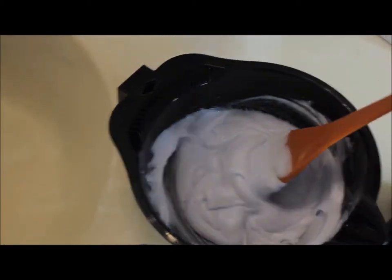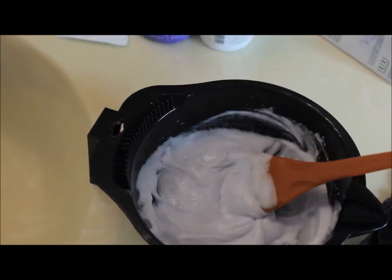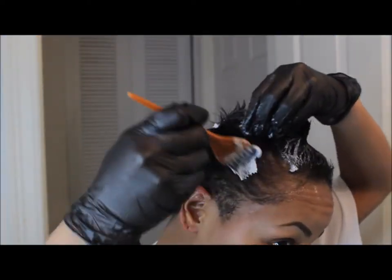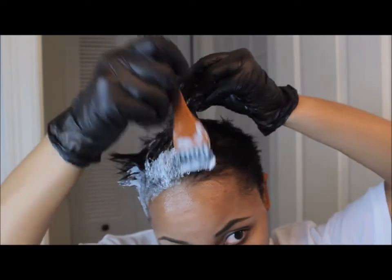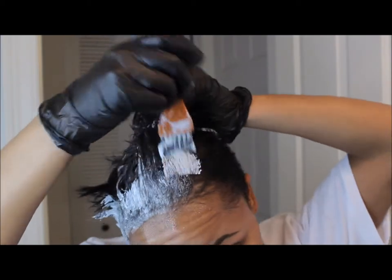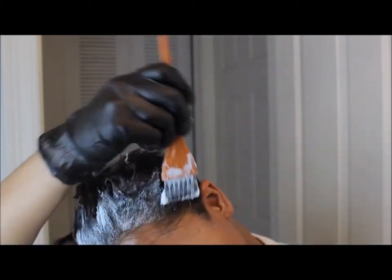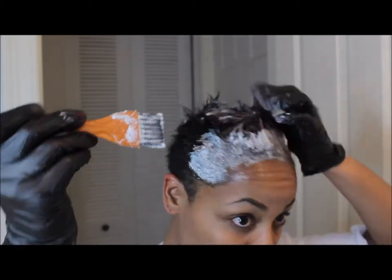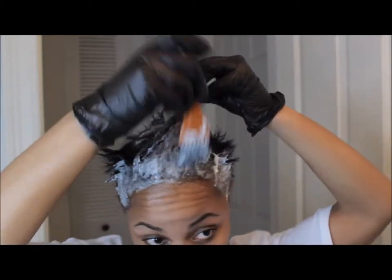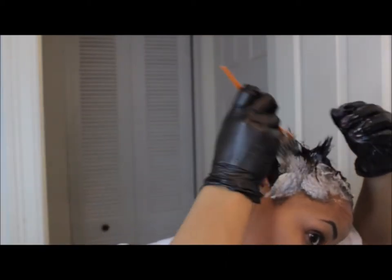You want your mixture to be a creamy consistency. I've already started applying to the center part of my hair because from experience — even with a professional salon stylist — that top portion is always the hardest to dye. Maybe it's longer, or I have more new growth on the sides, but the dye just works better on the sides. My hair is just crazy.